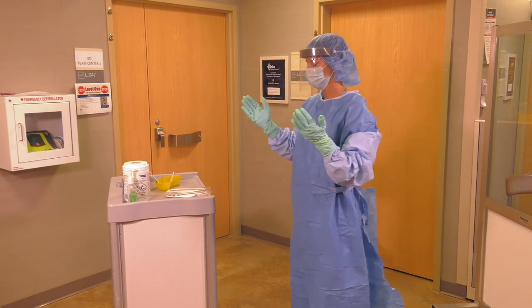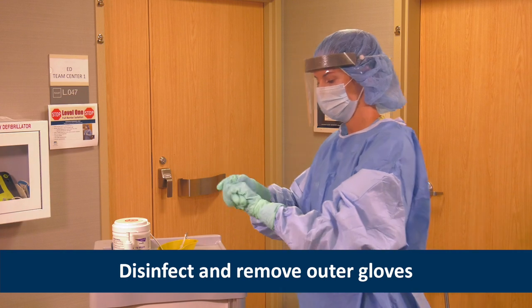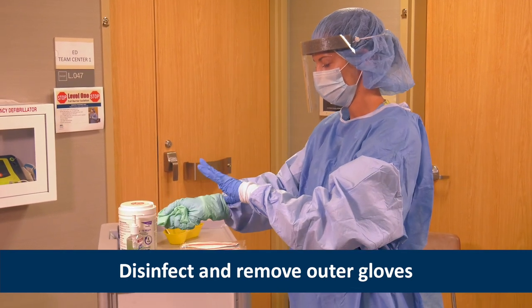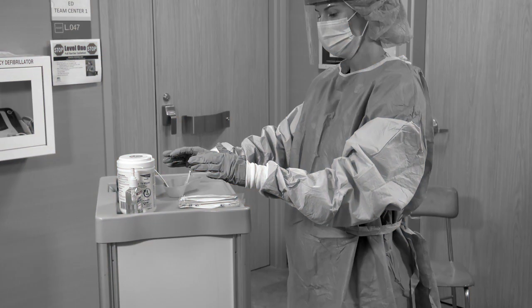Since Heather donned two pairs of extended cuff gloves, she first disinfects the outer gloves with an alcohol-based hand rub and then removes the outer gloves. Because her patient has a suspected viral hemorrhagic fever, the discarded PPE is placed into a red bag inside a leak-proof infectious waste container. If the patient has a suspected respiratory HCID like MERS, SARS, or pandemic influenza, the PPE can be placed into the regular waste stream.